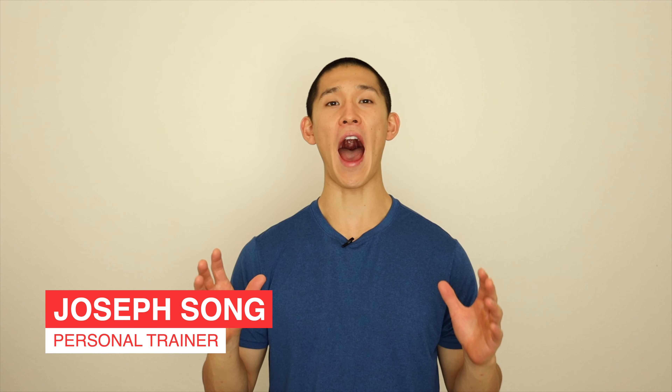Welcome back to my channel. My name is Joseph, and today we are working on abs with a primary focus on our lower abs.